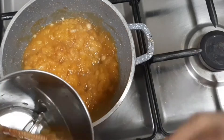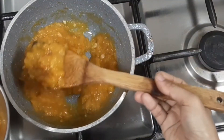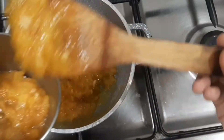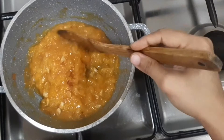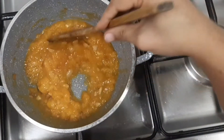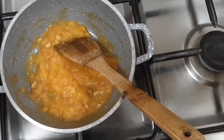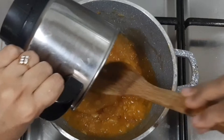I am going to blend half portion of the apricot till it gets into a nice fine paste. Always be careful while grinding hot items, or it's better to wait till they cool down. Now I go ahead and combine the paste into the apricot chunks.